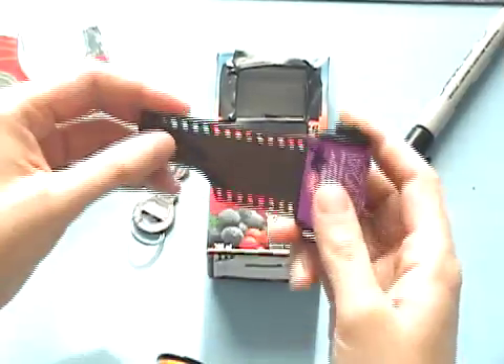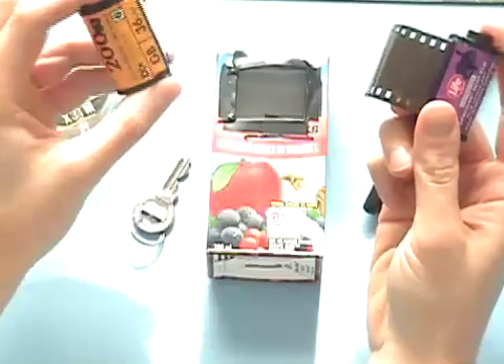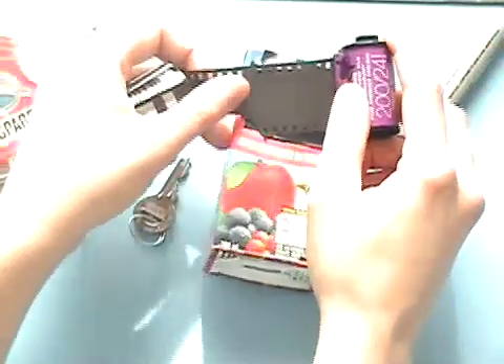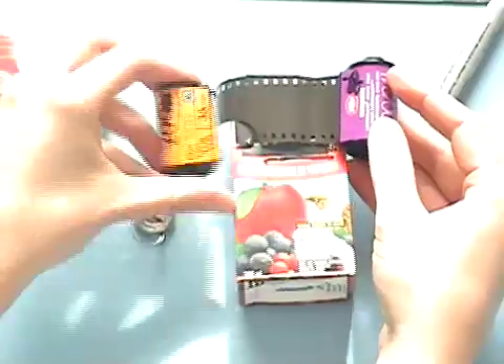So how does this film thing work? We've got our two rolls. Our new roll of film will be roll A — you can write that on with a marker — and our empty can will be roll B, with the little piece sticking out. We're going to pull the film across the back as we take our pictures by attaching the two together, and we'll use our key to wind the film across.